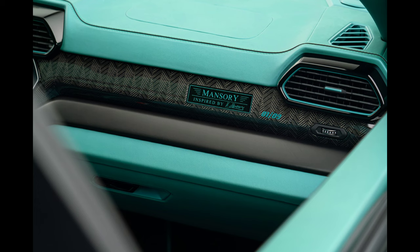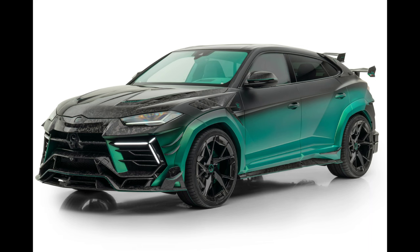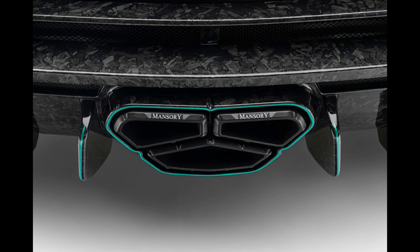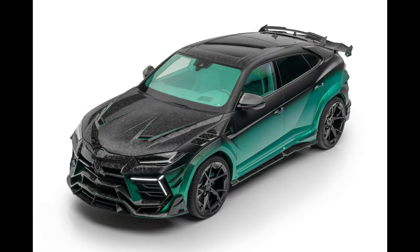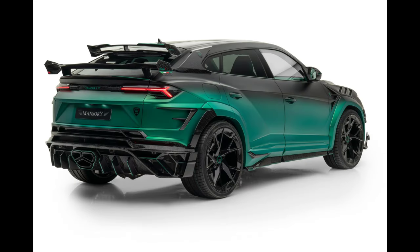The V8 twin-turbo engine, the vehicle's already incredibly potent heart, has undergone several extensive improvements from the Mansory experts. Among other upgrades, the Mansory Venatus S now includes a large-volume sports exhaust system with a high-performance catalytic converter and a new configuration for the three exhaust tailpipes. With these changes, the Mansory Venatus S can produce 900 horsepower, up from 666 horsepower standard, and 1,100 Nm of torque, up from 850 Nm standard.